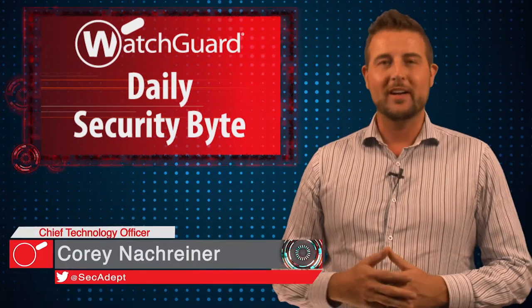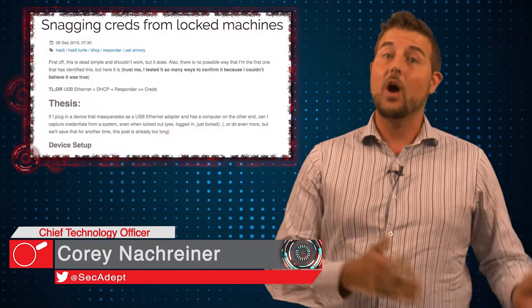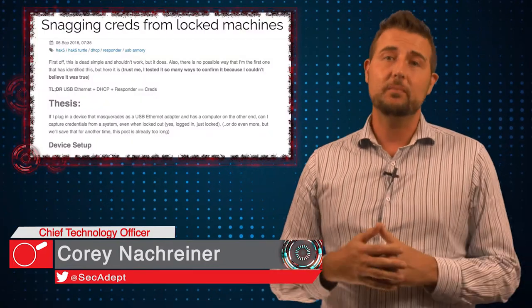Welcome to WatchGuard's Daily Security Byte, I'm Cory Knottgeier. Today's story is a lock screen bypassing USB credential hack.